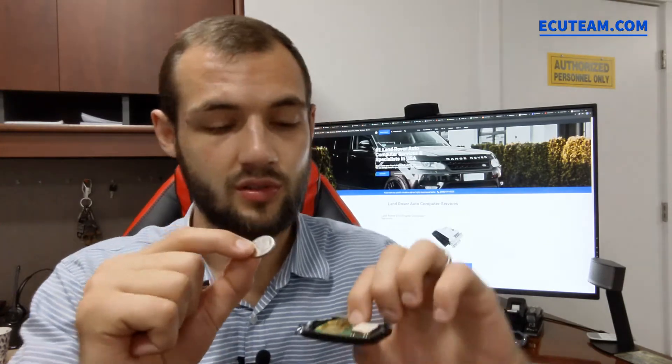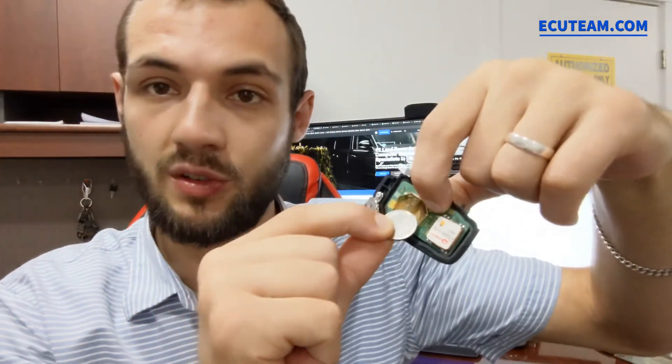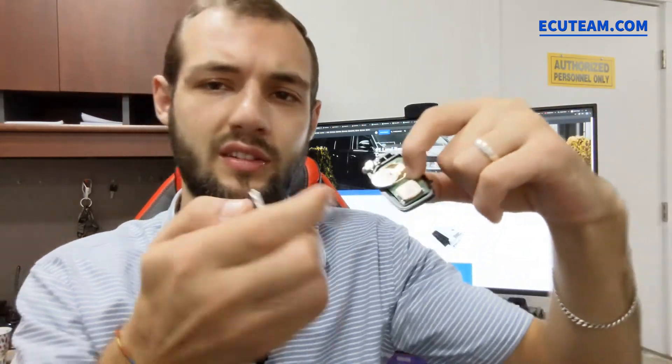So we take a brand new battery, CR2032, three volts, and we insert it exactly the same way as we took it out. For that, we don't need the service key — you can do this manually. It slides back in pretty easy.